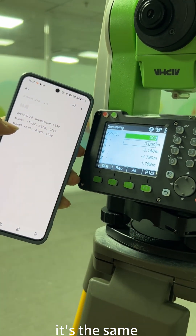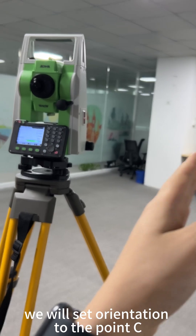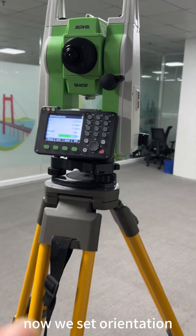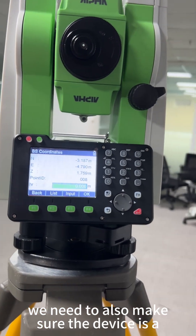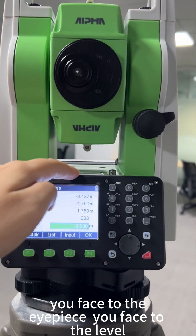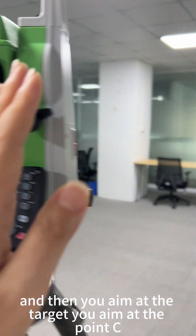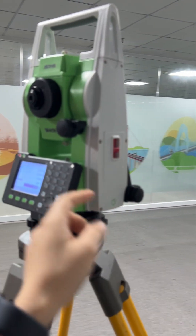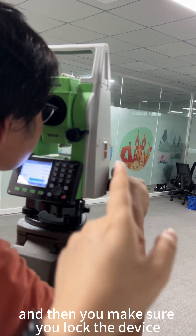Now we try the different approach: we will set orientation to point C and then measure point 0.8. When setting orientation to point C, you also need to make sure the device is in pan-left observation — the logo is on the left side, you face the eyepiece, and you face the level. Then aim at point C and lock the device.